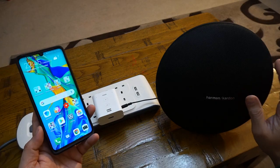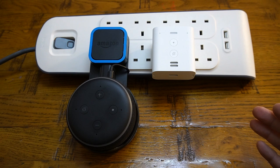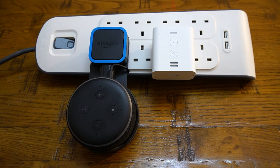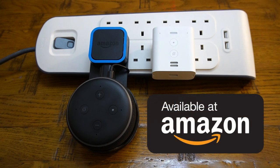Now you have an idea of how you can use the Echo Flex around your house. Amazon often offers great deals, so keep an eye on the comment section and video description where I've placed a link for this product. The current price is about £24.99 in the UK and around $35 in the US. If you like this video, hit the like button and subscribe for more. I'll keep bringing you great products from Amazon and other big brands — let me know in the comments if you'd like to see more. See you then, bye for now!